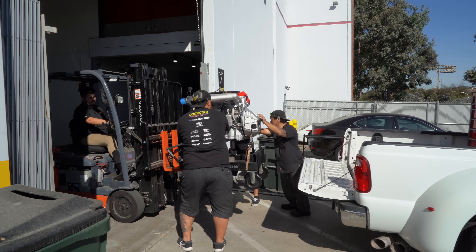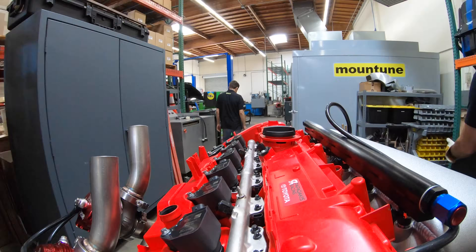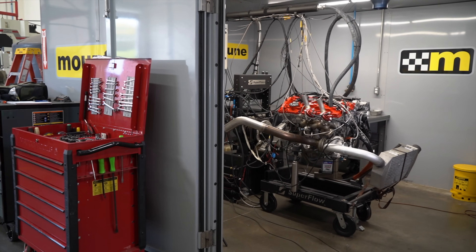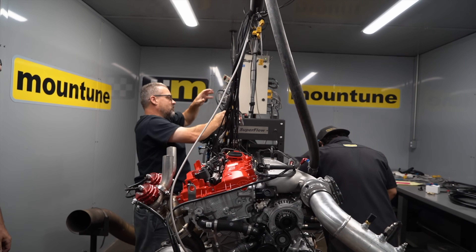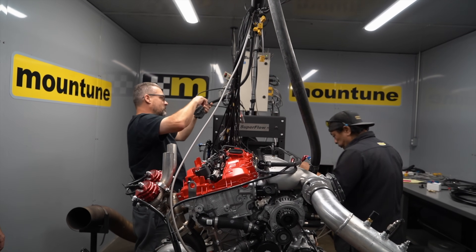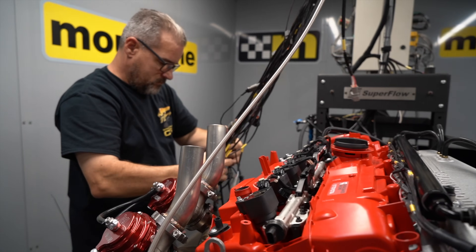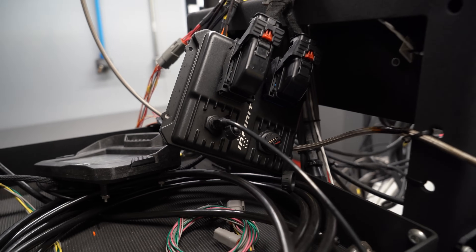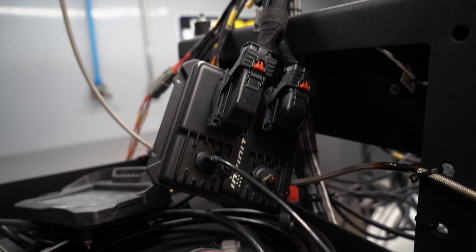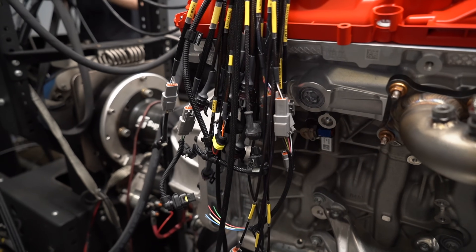Once we got the engine and everything over to Mount Tune, it took us about a day to set everything up. Because we're running a standalone engine management system and not running the factory computer, we designed an entire harness for the engine. This is how we're able to get the engine to run without the whole car. We use the AEM Infinity, and that'll run all of the systems for ignition, boost, injectors, and everything we need to tune the engine to the power levels we want to make.